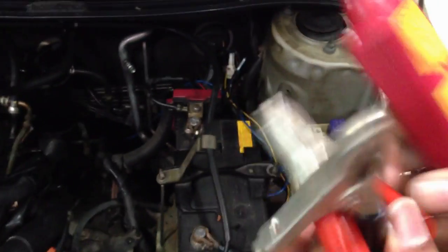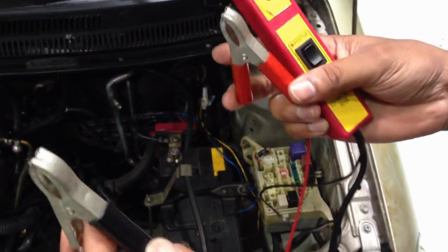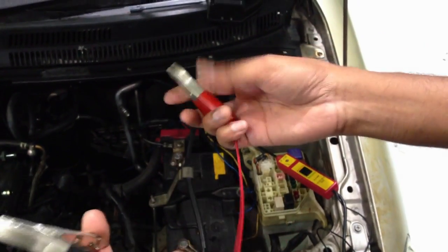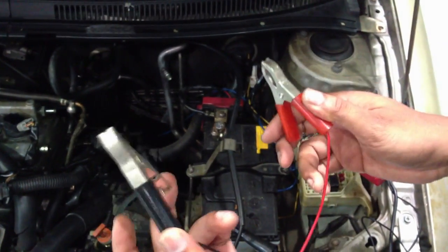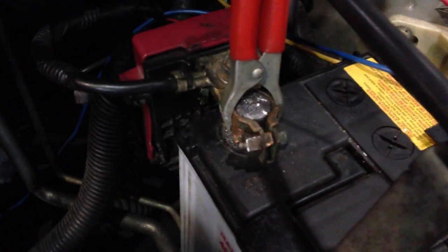You have two leads — positive and negative. If you're studying electrical, you understand what black and red mean, which is common to most people: black is ground, red is positive. I'm going to connect the black lead to ground and the red lead to battery positive.